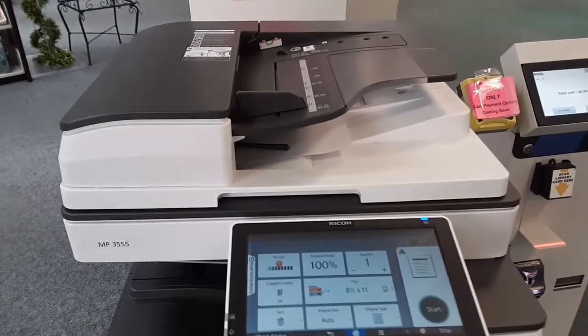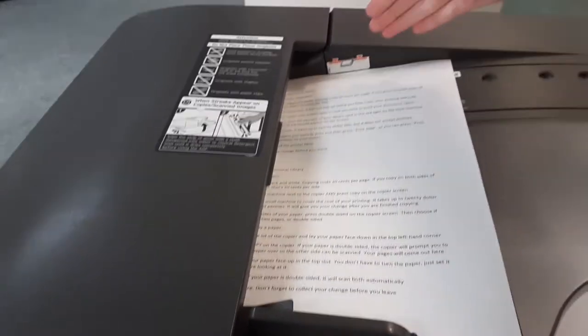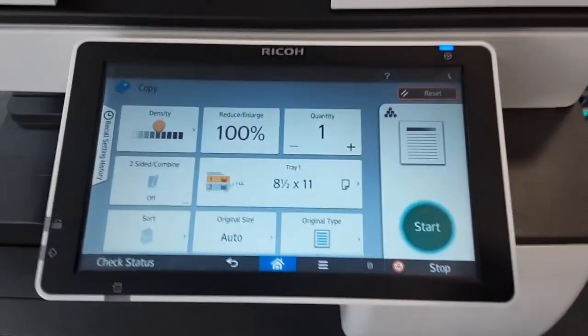The second way is to lay your paper down in the top slot of the copier. You don't have to turn it — just set it down so it's tall when you're looking at it and you can read the words. Press start on the copier.